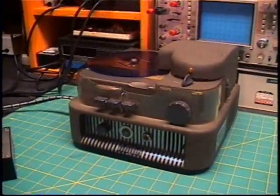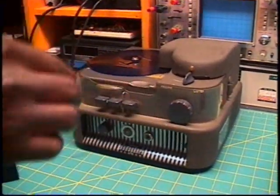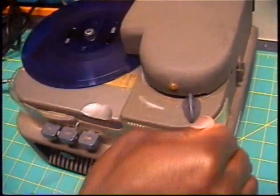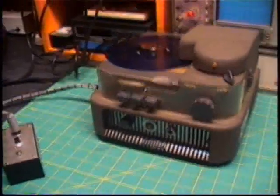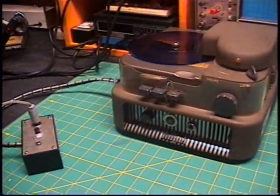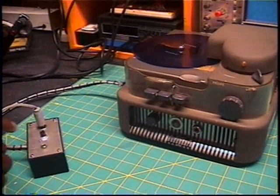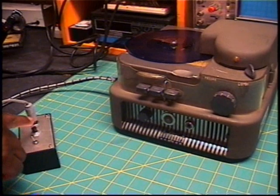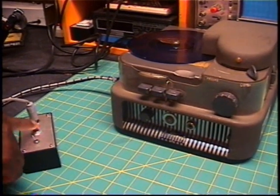Stop the machine — this is how you stop the machine. If you want to restart, you turn on this switch, followed by this little control right here, and you do it again until you see your voice.